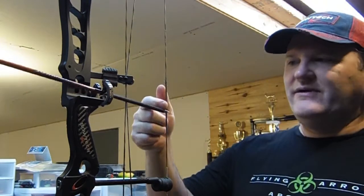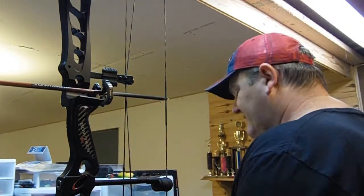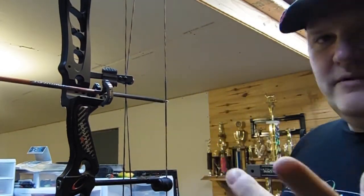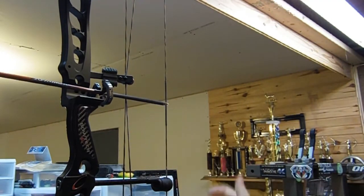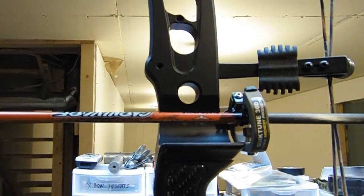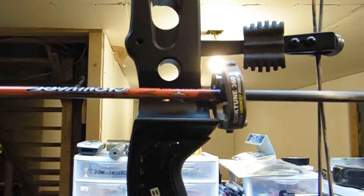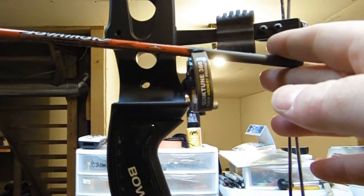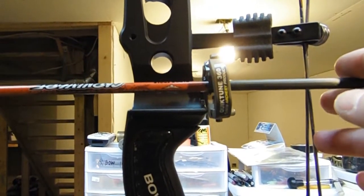We'll knock an arrow. Now obviously I don't have a D-loop or a knock set to hold that on there, so what I want to do — going back to our levels — I want to hold that arrow so I can try to get it level. Remember we talked about the burger button, the burger hole — that arrow should cut that burger button right down the center. Our rest isn't level yet, we haven't done anything with that. We're just going to get this arrow as level as we can. You see that burger hole, burger button there — it's right underneath that arrow.